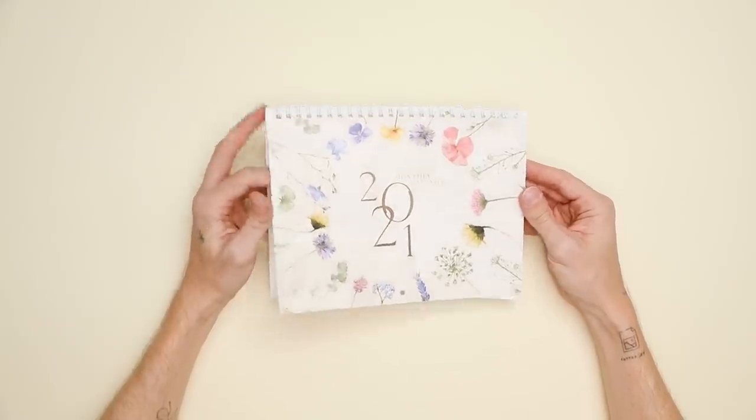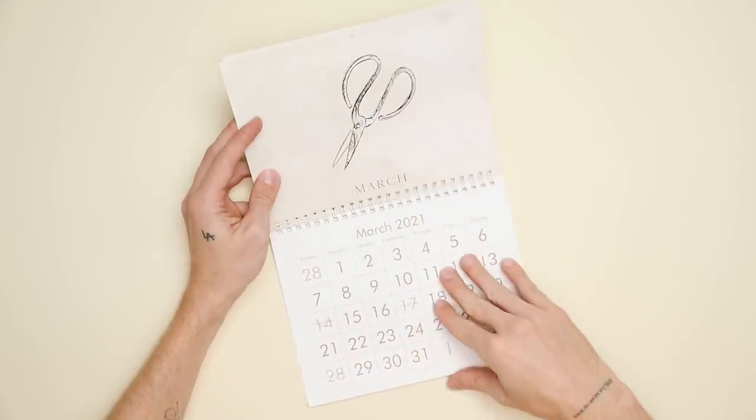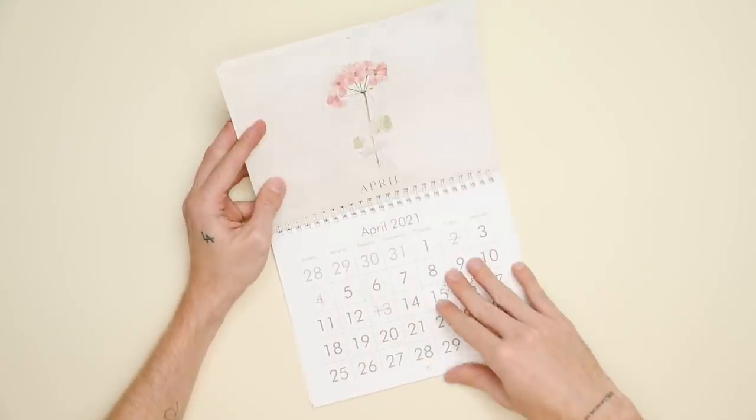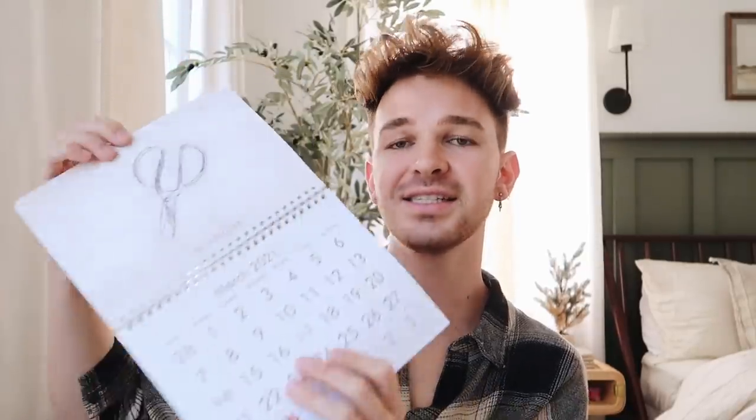The next item I created is a wall calendar, and these are totally customizable. You can add photos and text to the front, and you can actually customize every single page on the inside as well. Then on the inside you have your January, your February, March, April — you flip through and it's just a cute little wall calendar. This is such a nice gift because every time they look at it, they're going to think about you, especially if you add photos to the front.